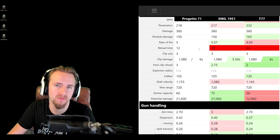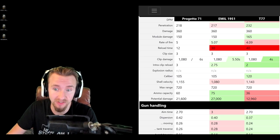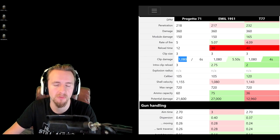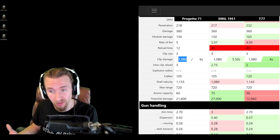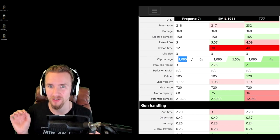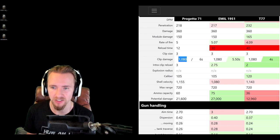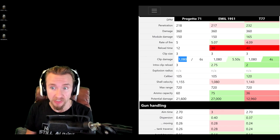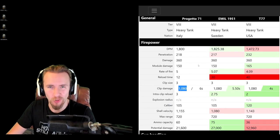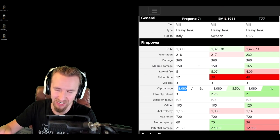One of the biggest downsides of any auto-reloader is the long intraclip reload. The Bisonte's is 3 seconds, meaning 6 seconds to deal its full 1080-damage burst — compared to the Emil's 2.75 seconds and the T77's extraordinary 2 seconds, letting it burst an entire magazine in just 4 seconds. So if you thought this was going to be the new burst-damage auto-reloading heavy, that's not the case — the T77 firmly keeps that crown.